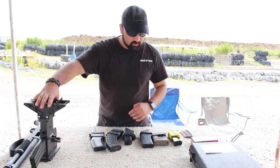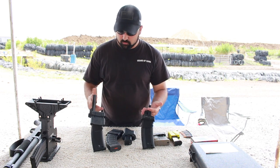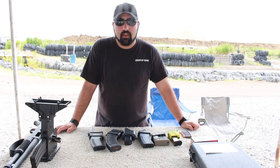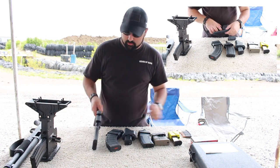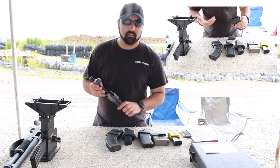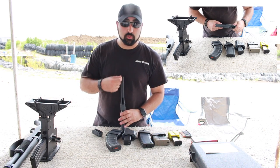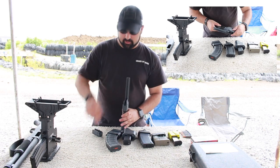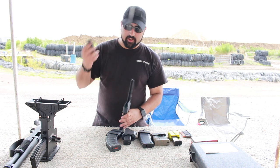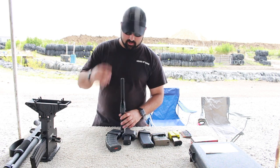Talking about all of our 556, we have the Maglula and we have the Butler Creek. As you can see they're rather similar — they both function in generally the same way; you're both pushing the rounds into the gun. This one you have three options. The first is you just load the round up, drop it in, and push it down. The next way is you can load loose rounds into this sleeve right here, put your cover back on, and push them all in. Third, for those of you who use stripper clips, you can slide this in and you're done.